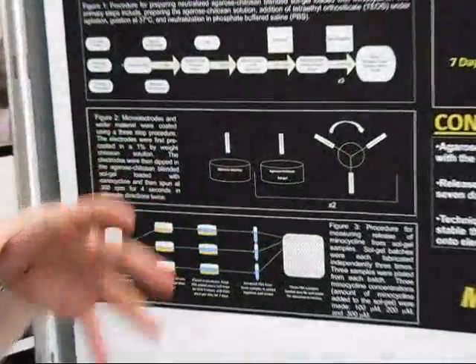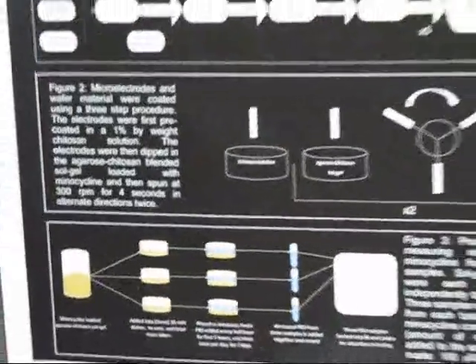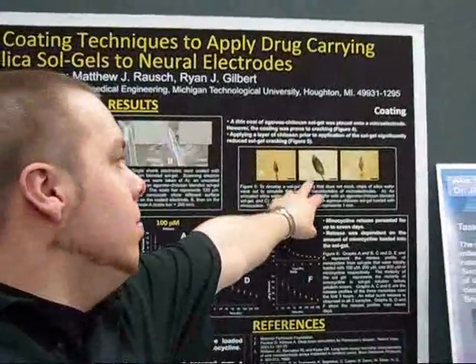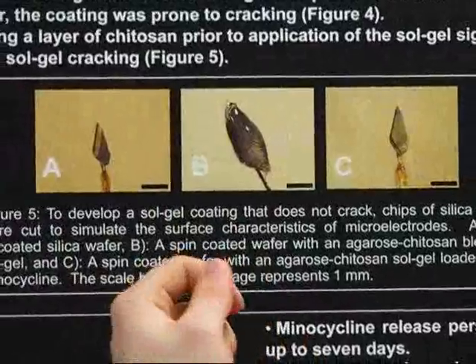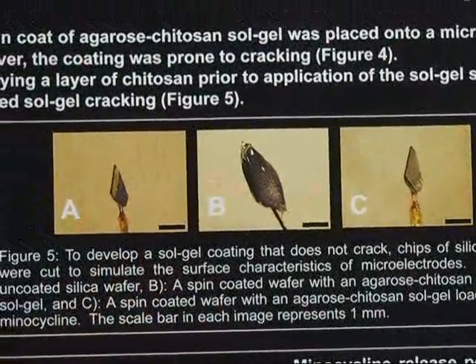When it shrinks you can still cover the entire surface area. In images A, B, and C here: A is uncoated, B is just after the second dipping, and as you can see there's a greater volume of the material there.